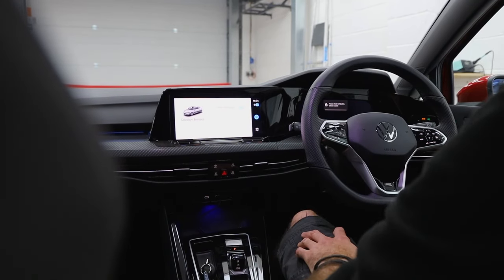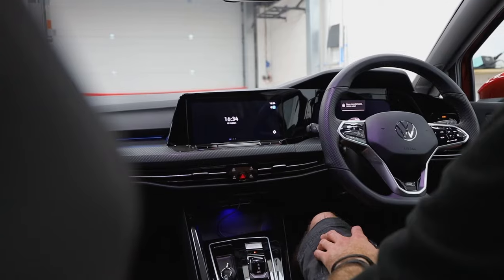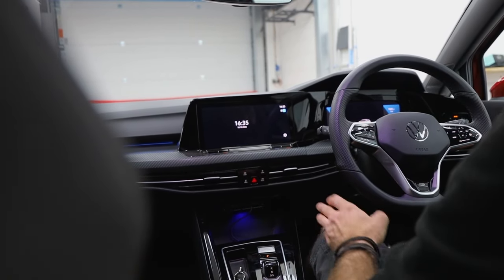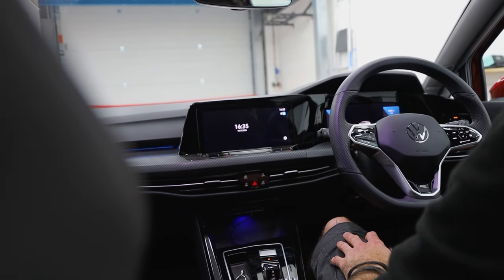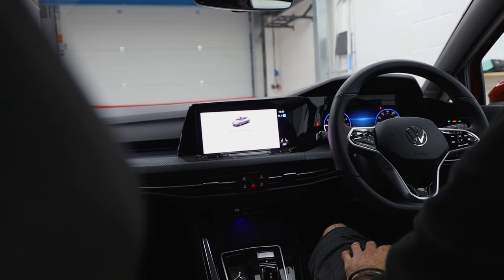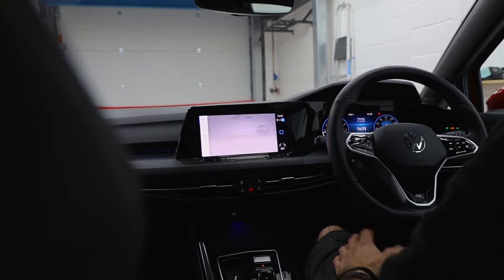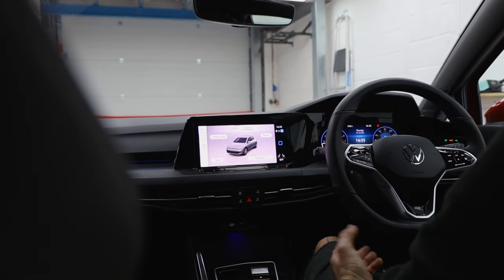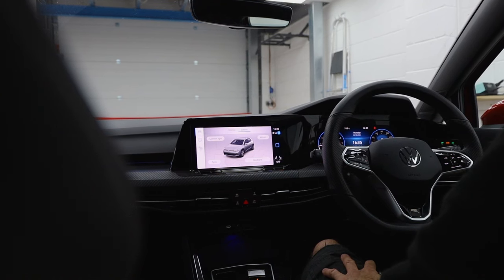Let's just turn it off quickly, open the door, and give it a few seconds to reset itself. Then I'll start it up to show you that it's in service mode and we don't have to use the code. There we go — car's started up, it's good to go, service mode is in. If I was working on this car and didn't know it had a ghost, I'd be more than happy. Manoeuvre around, do what I need to do, and everything's nice and safe.